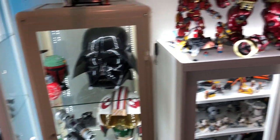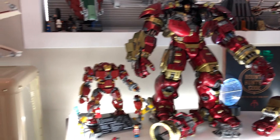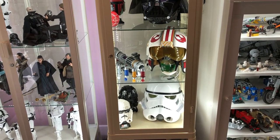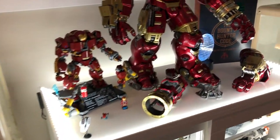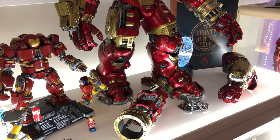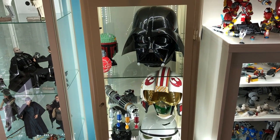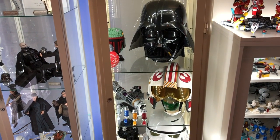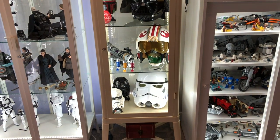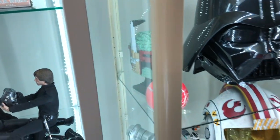One thing I'll mention - if you guys have this beast over here, the Hulkbuster, he actually does fit on the bottom shelf of this perfectly. You can actually spread his legs out like it is right here if you want him in a more dynamic pose rather than just a museum pose. So he does fit in these cabinets, and that's another benefit because it can handle the weight on the bottom shelf. These things are very strong.